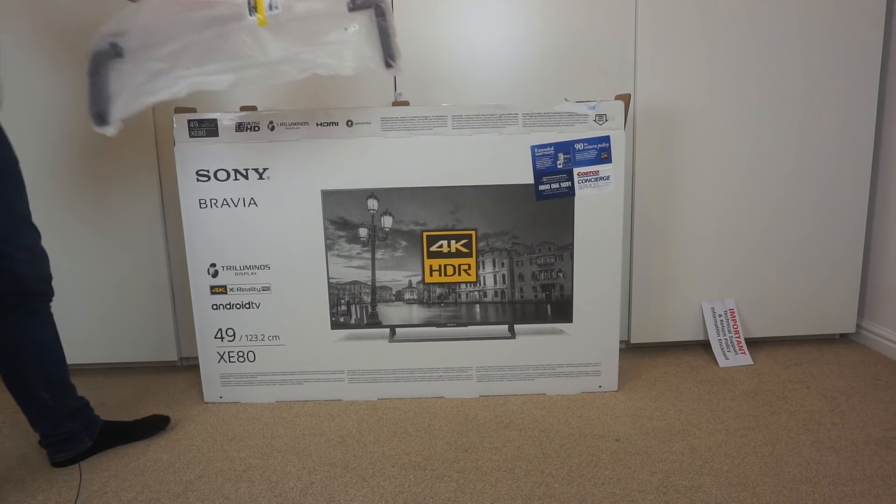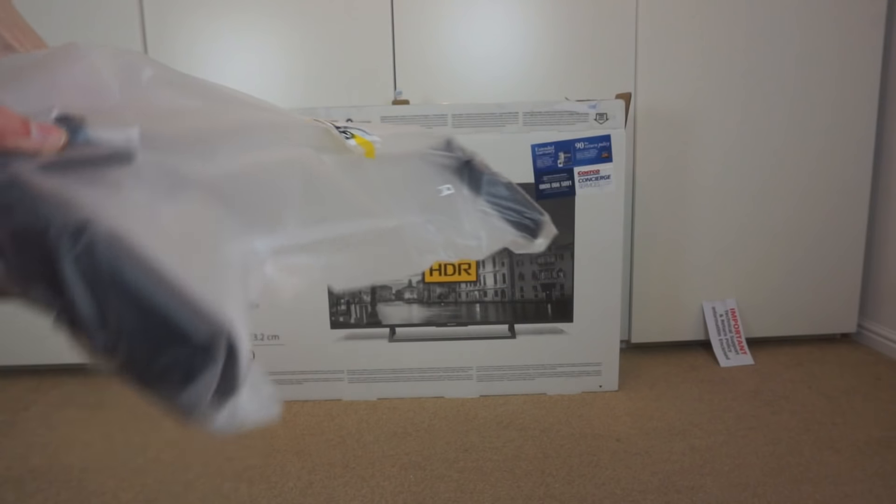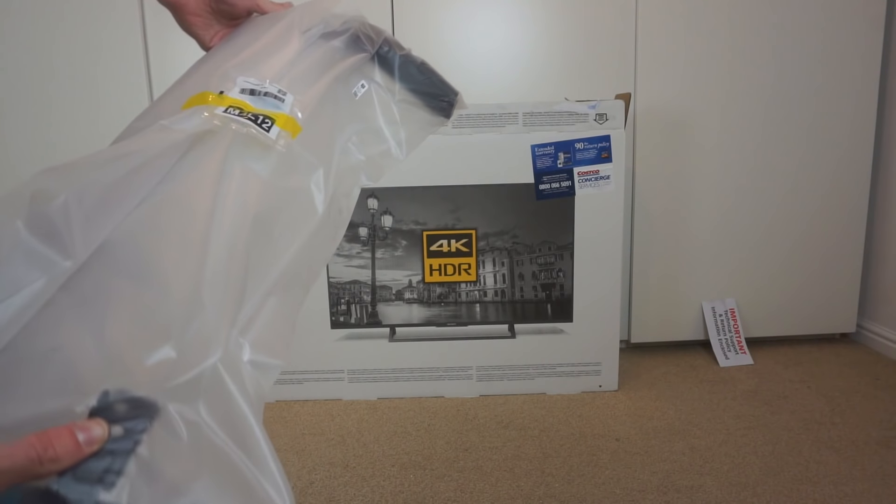Then you get the stand, which we'll take a look at once I actually set it up. This does have a really nice sort of stand design.